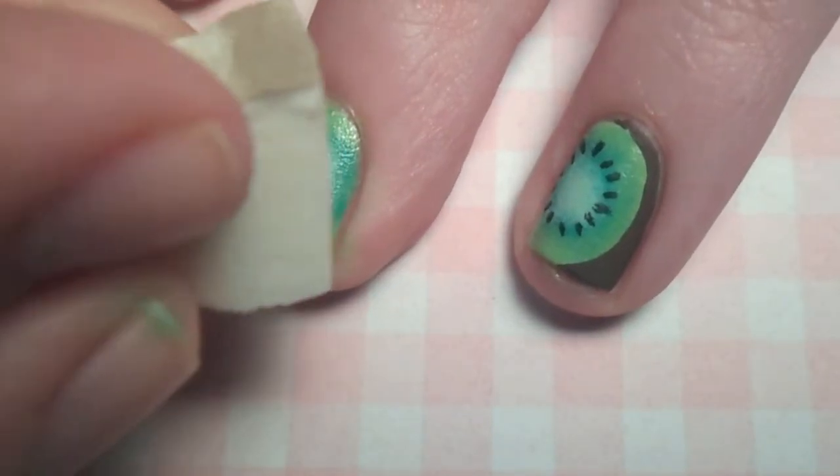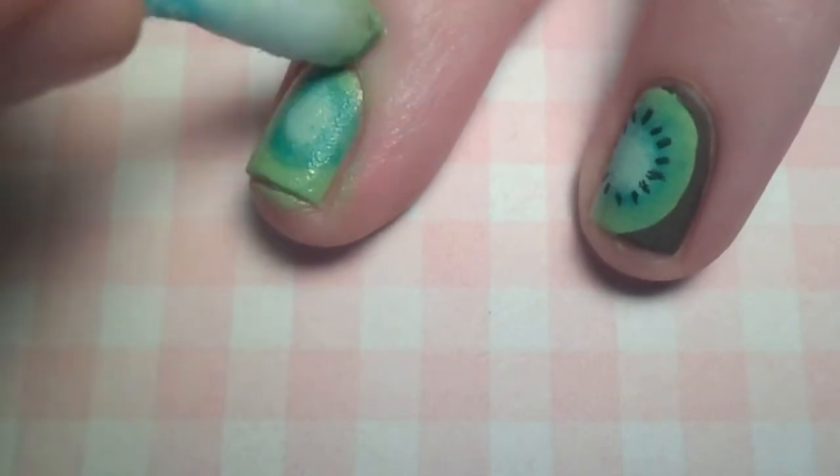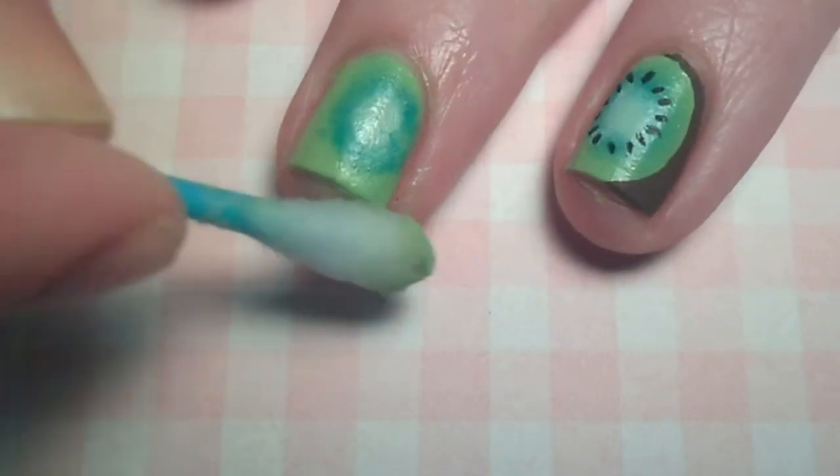You might need to go back with the corner of the sponge and add a little more of that mint green polish. Now you can go ahead and clean up the skin around your nail with a q-tip soaked in polish remover.